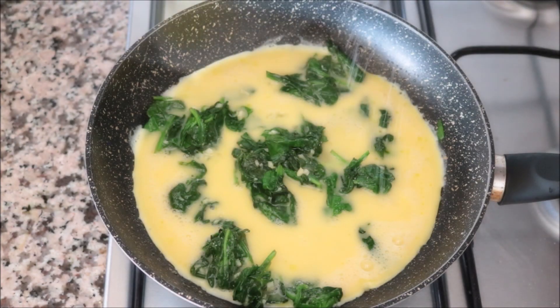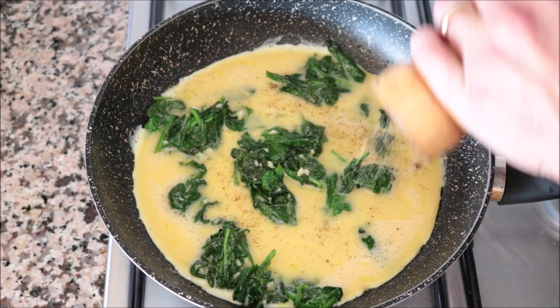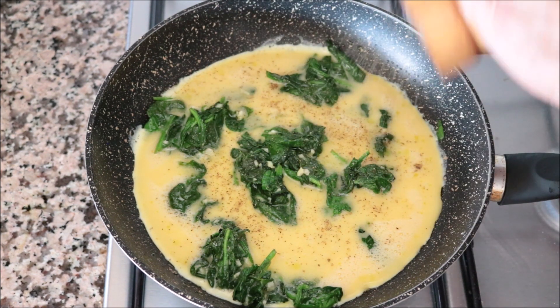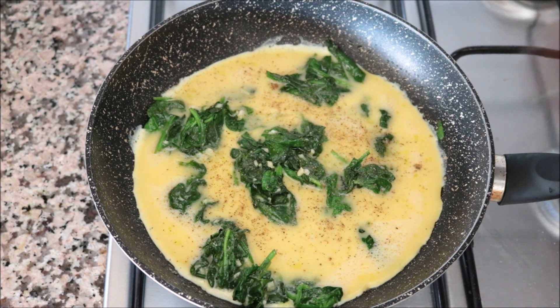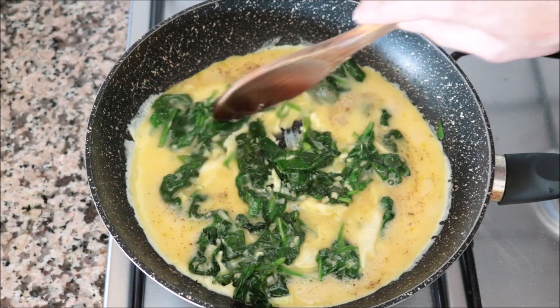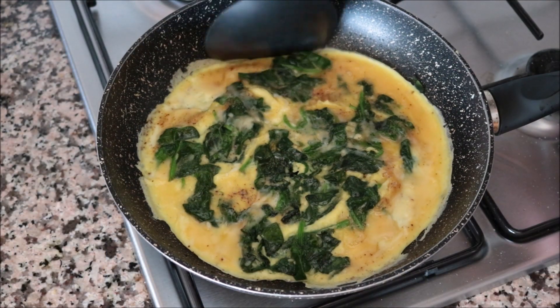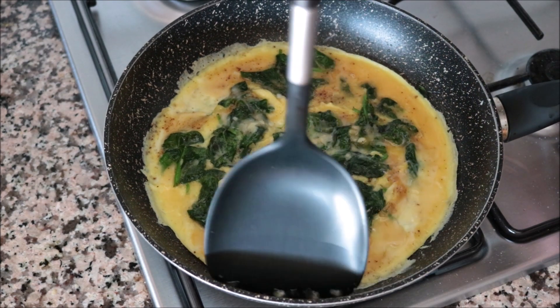Season everything with sea salt and freshly cracked black pepper, and give it a gentle mix so everything's evenly divided. Then get in there with a spatula and run it through the outer edges to ensure the omelette is not sticking to the pan.